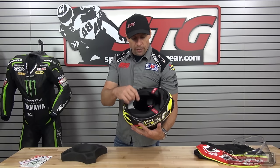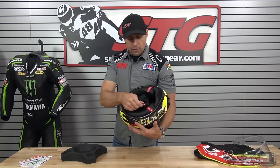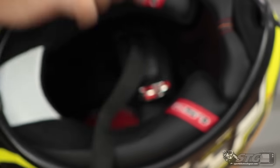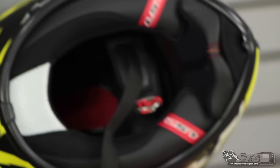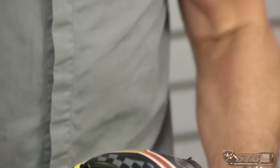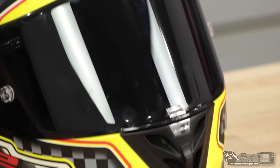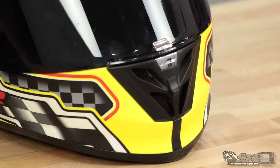Within the LS2 line, this is the only one we're going to review that uses the double D-ring retention system. For me, that is key for a track or race helmet. It has to have that — not the quick-release stuff. I think those are great for the street, but I wouldn't use that on the racetrack.